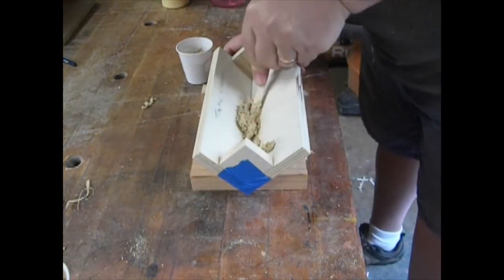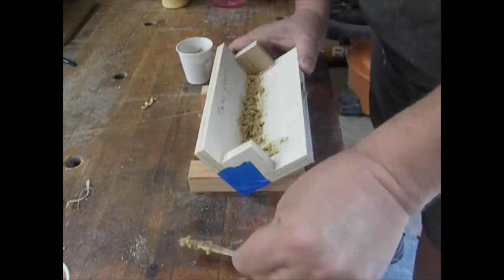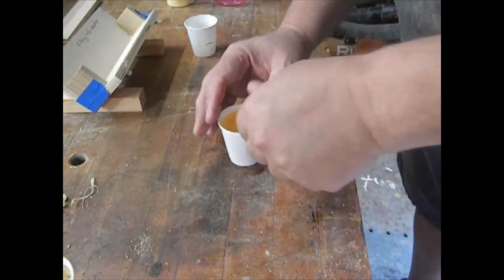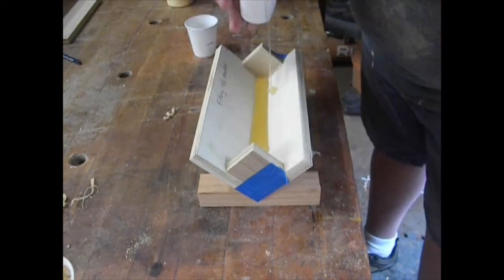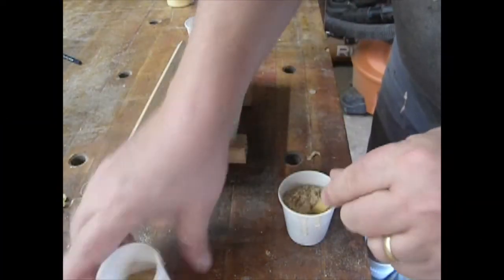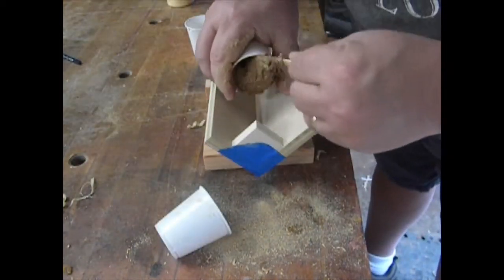Spreading this thicker glue was hard, so I pulled out my fancy digital glue spreader and finalized it. Then we went to the epoxy, mixed it up really good, and poured a blob into the V. Finally, we mixed some sawdust into the remainder of the epoxy and again mixed it to a peanut butter consistency.